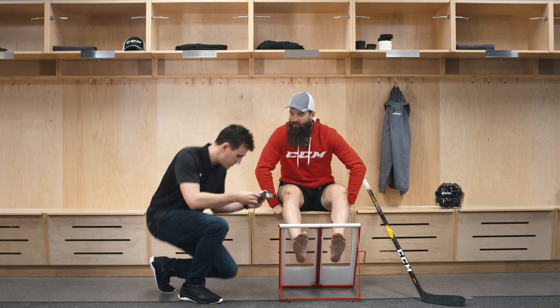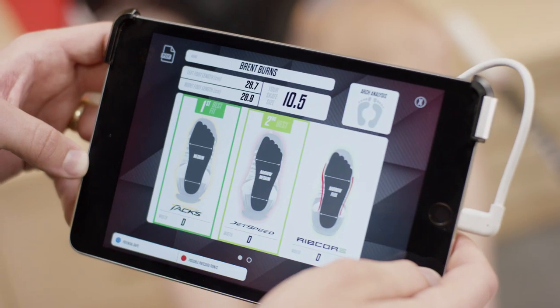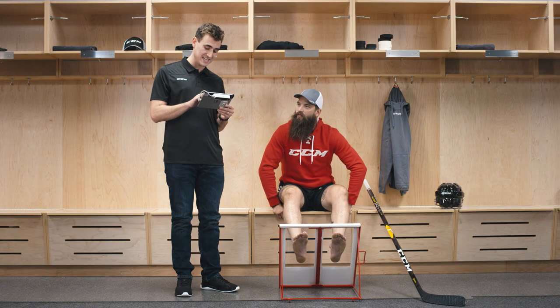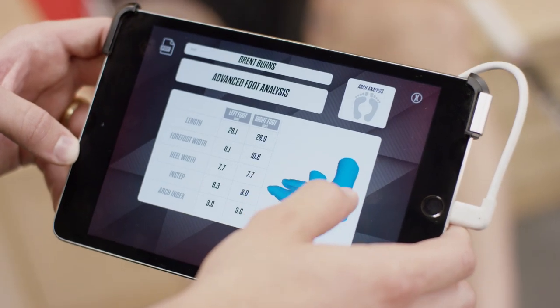I like the tablet skills there. The scan tells us that the AS1 is the ideal skate for his foot. We can also see that his width is D and that he's got a medium arch. So we're going to use this data and build custom skates for Burnsy.